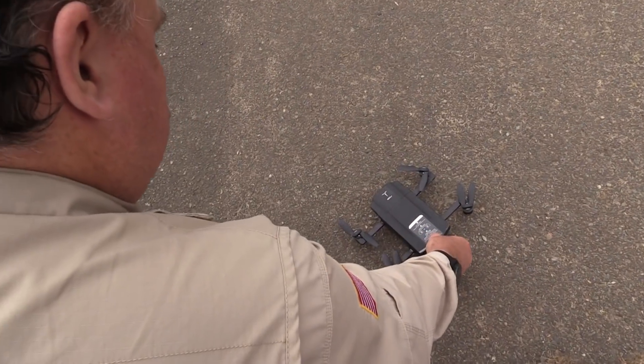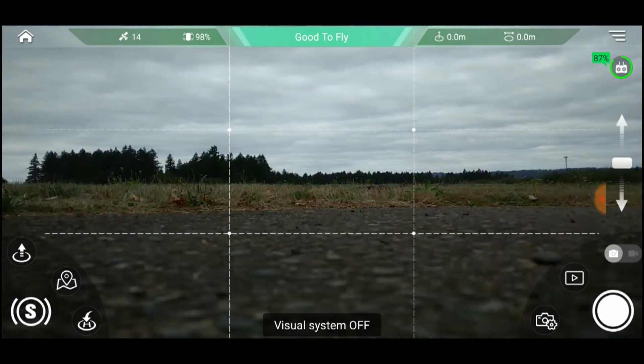Before we even take off, I have to tell you one thing about the O2, and that is that this thing gets GPS locked faster than any drone I've ever worked with. It's really pretty impressive. You power it up, and a few seconds later you get the all clear — you're ready to fly.